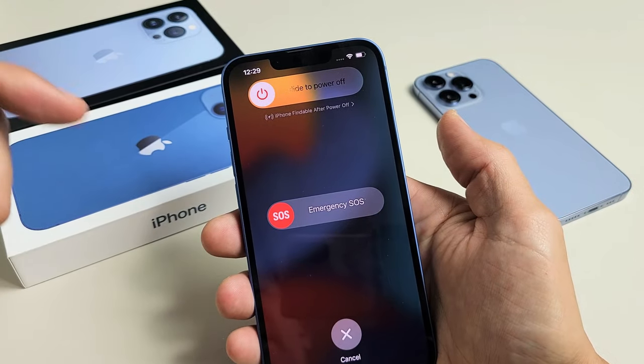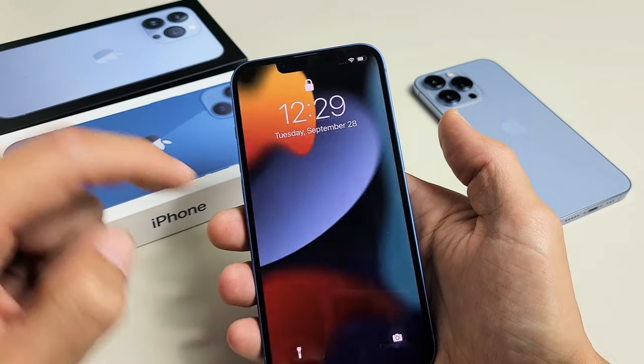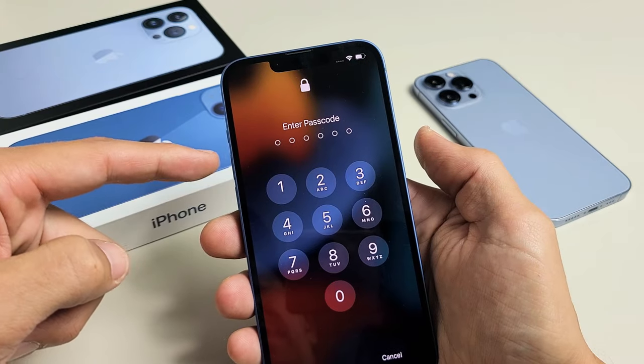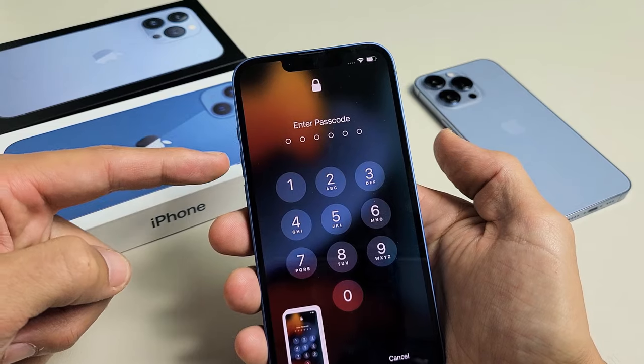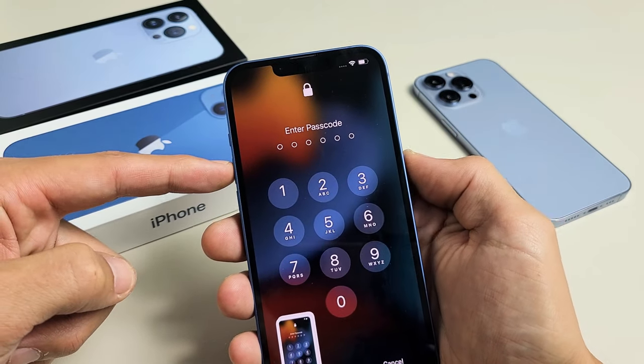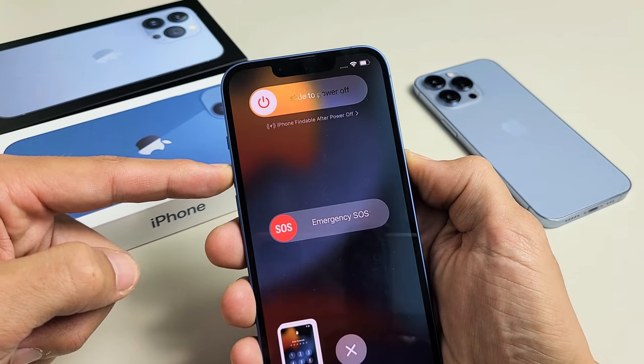Slide that all the way to the right to turn off. Now, take note that if you just press volume up and power and let go, it's going to take a screenshot. So you have to press and hold volume up and power — press and hold and just wait until the power off menu appears.